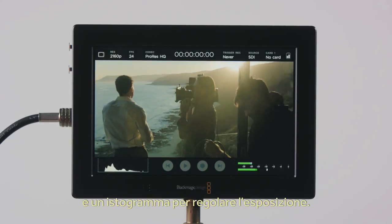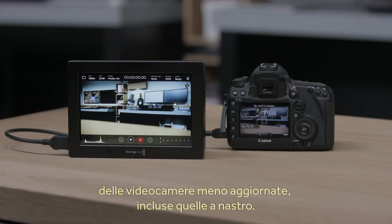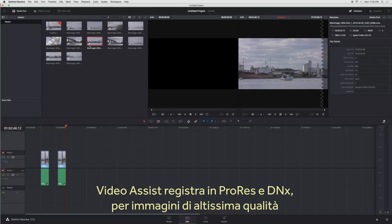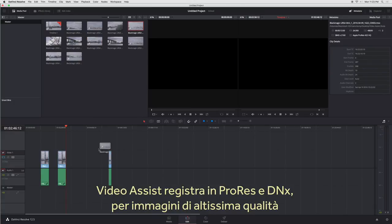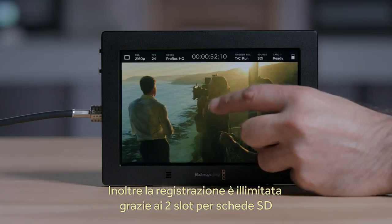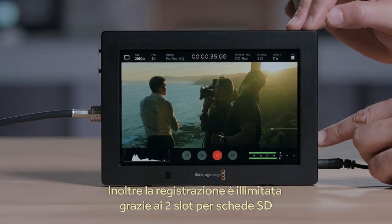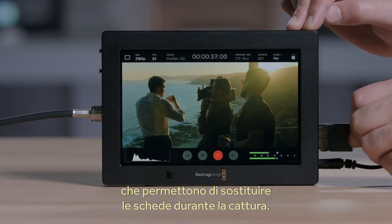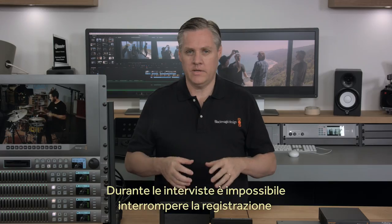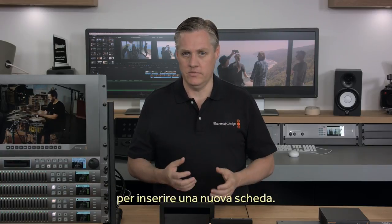You also get a histogram to help set exposure. Because Video Assist has built-in recorders, you can bypass the low-quality video files or even tape-based recorders in many cameras. The Video Assist uses high-quality ProRes and DNx recording, so you get great quality and full compatibility with all editing software. You also get much longer recording times because Video Assist 4K features two SD card slots, so you can change cards while you're recording. That's vital when you're doing an interview and you can't stop recording just to change a media card.